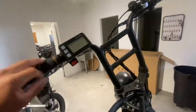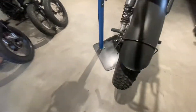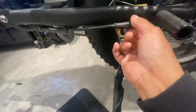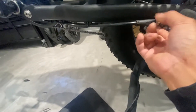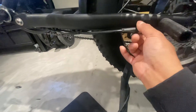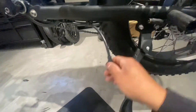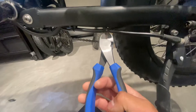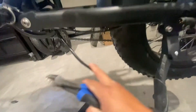First thing, shut the battery off from the back and let's unplug the connector. This is normally hiding behind the kickstand, but on this one I've got it on the front. Just unscrew the connector, and let's cut the zip ties on the cables.